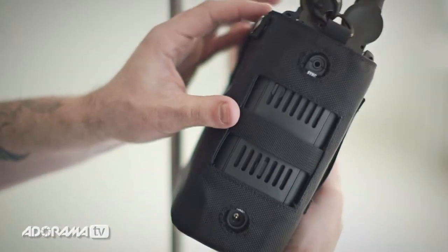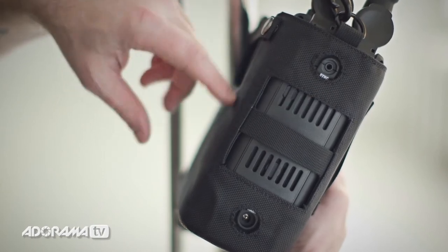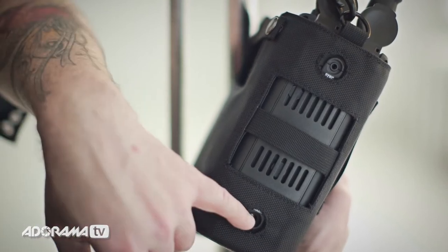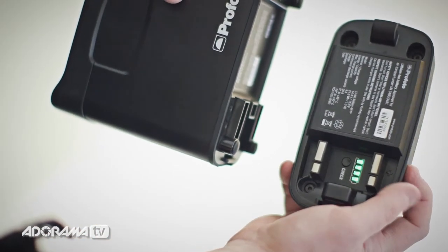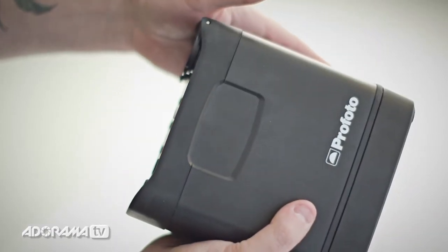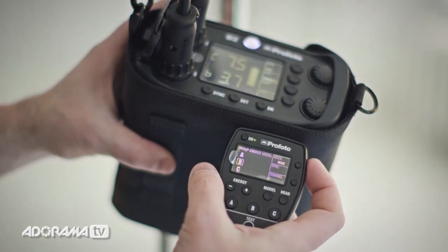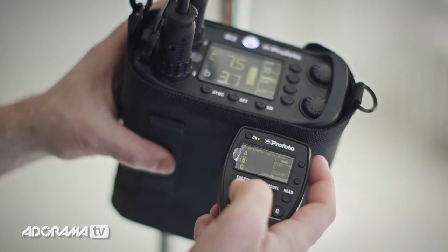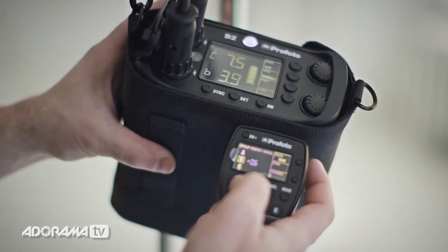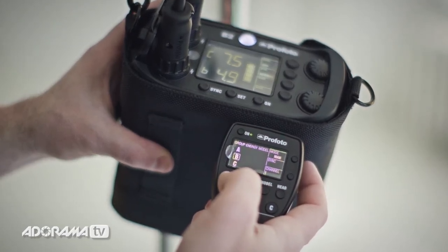On the side of the pack, you've got a spot for a sync cord if you want to plug in directly. There's also a vent so the unit doesn't overheat, and you can actually charge it while you're operating. To put a fresh battery on, you simply lock it on here. On the air controller, I have my channels set to B and C — going to the B channel, I can adjust my energy up in tenths of a stop, or hold it down and it will go up one stop at a time.